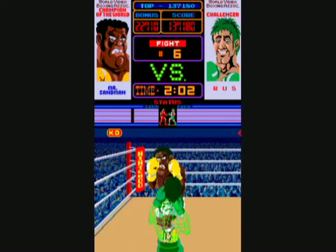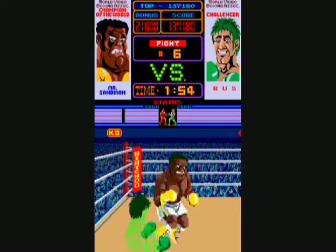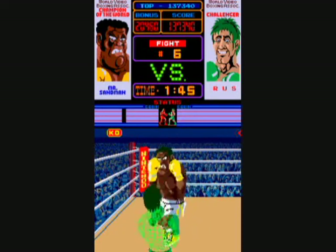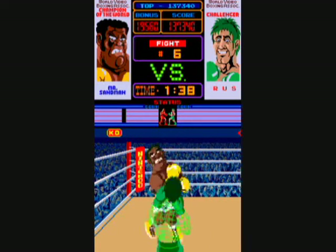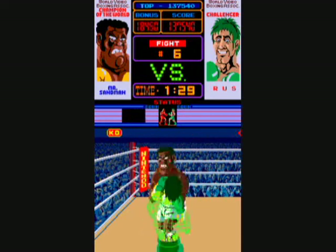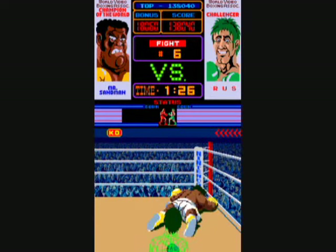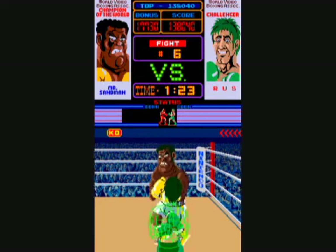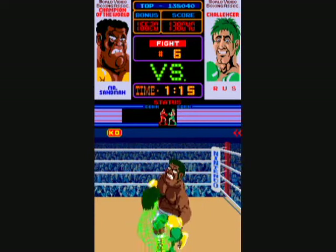A number of these boxers appeared in later Punch-Out games, like Mike Tyson's Punch-Out, which has Mr. Sandman, Glass Joe, and Bald Bull. There was an arcade sequel called Super Punch-Out. I made him a one-hit knockdown. The second time around the opponents are much harder — even Glass Joe is much harder.